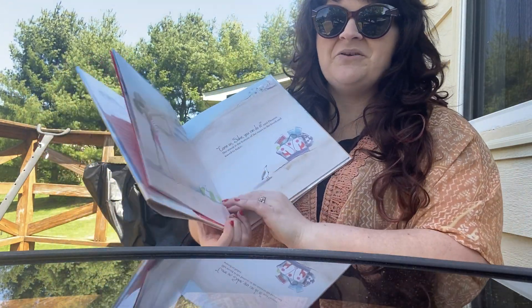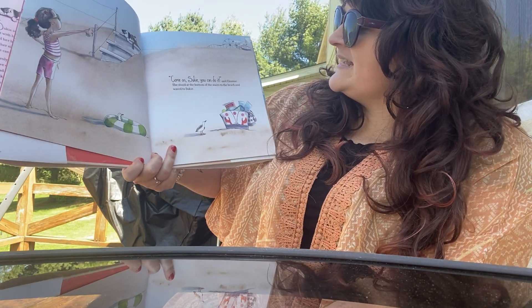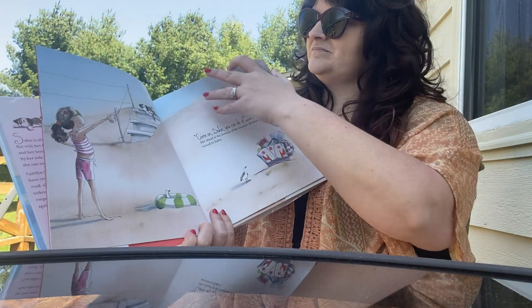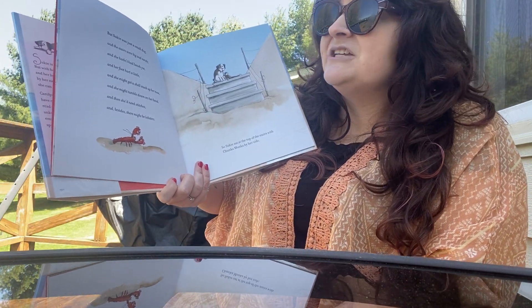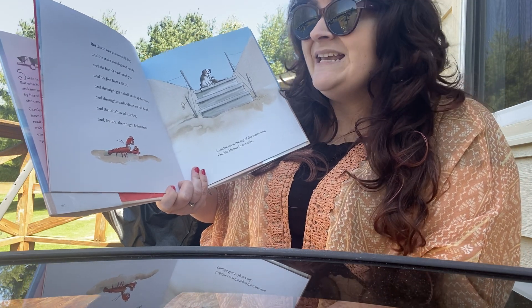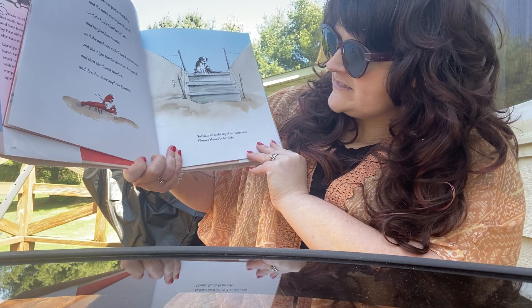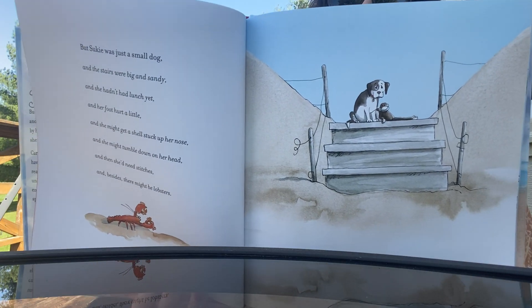Are you afraid of the water, too? Come on, Suki. You can do it, said Eleanor. She stood at the bottom of the stairs to the beach and waved to Suki. But Suki was just a small dog. And the stairs were big and sandy. And she hadn't had lunch yet. And her foot hurt a little. And she might get a shell stuck up her nose. And she might tumble down on her head. And then she'd need stitches. And besides, there might be lobsters. So Suki sat at the top of the stairs with Chunkamonka by her side. Chunkamonka is her toy monkey.